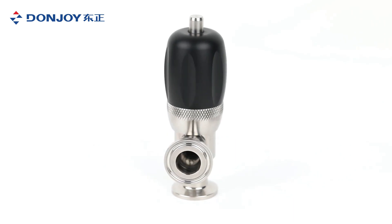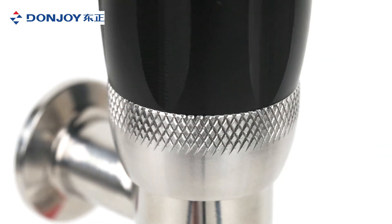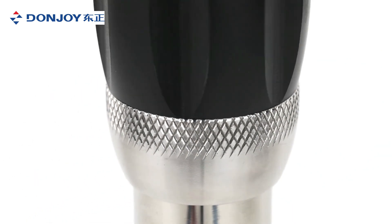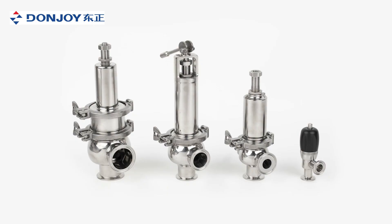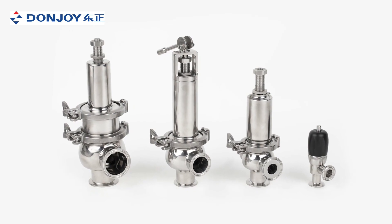The maximum operating pressure can be adjusted by spring, supporting ranges of 0 to 3 bar, 0 to 10 bar, or 0 to 43 bar. The valve operates manually or pneumatically to suit the customer's needs.